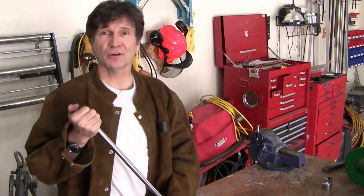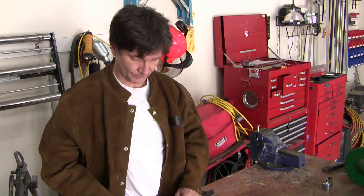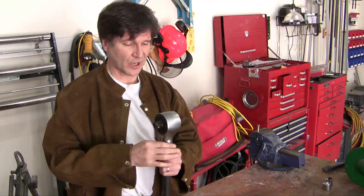Another option of course is to use a cutting torch, but a cutting torch obviously destroys the bolt, and if you're around a lot of aluminum you could destroy some of the chassis of the vehicle — and of course there's always a risk of fire. That's why I bought this baby.